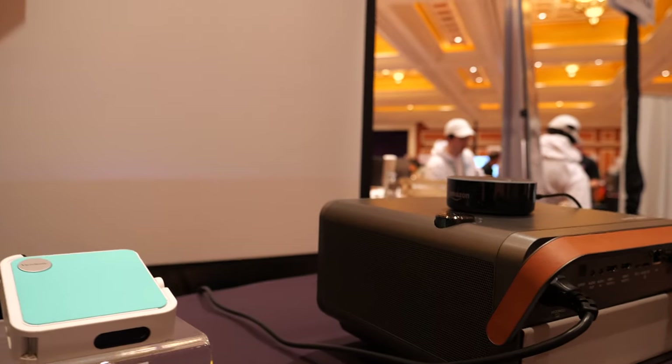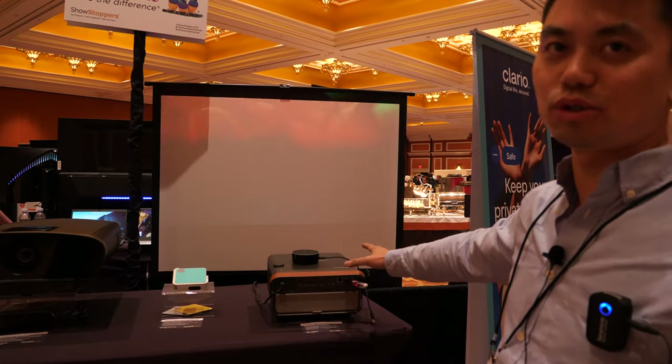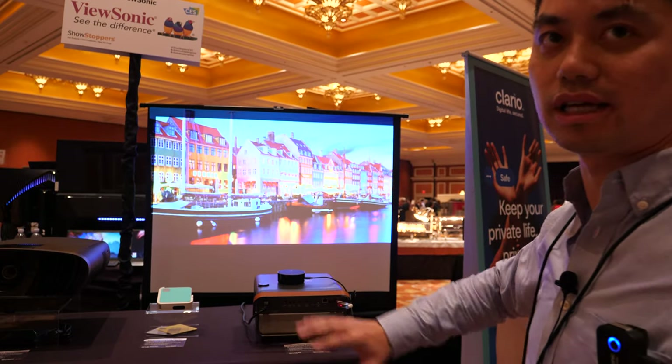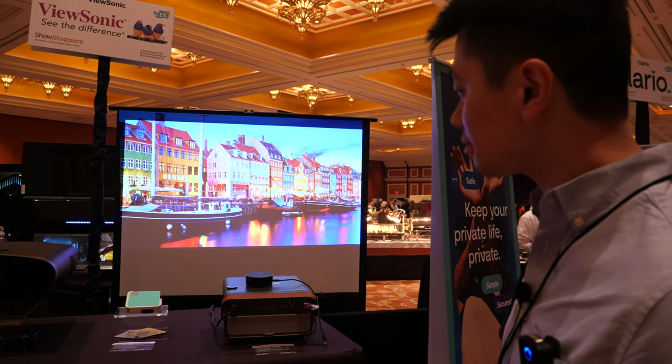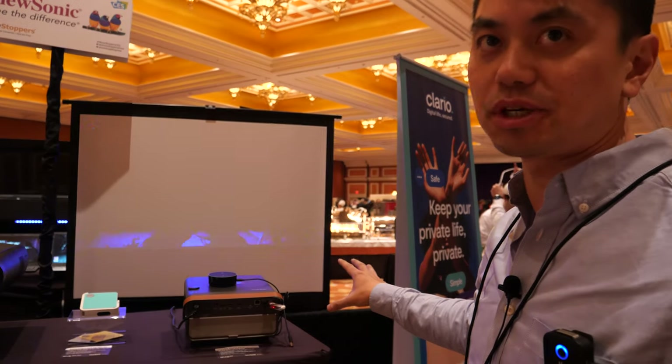It's got Wi-Fi built-in and Bluetooth. So if you want to use it just as a Bluetooth speaker, you turn on Bluetooth mode and it connects to your phone. You can use it as a Bluetooth speaker because it has really good powerful speakers on both sides.